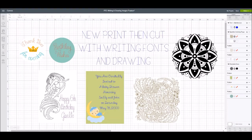Hey everybody, it's Debbie O'Neill of Scrappy Quick Designs, and there is a new feature for print and cut in Design Space that is for using with writing fonts and drawing images. We have not been able to actually use a project using writing fonts with print and cut until now. And there are a lot of great drawing images in Design Space that we haven't been able to print and cut either. But we can today, so let me show you how.